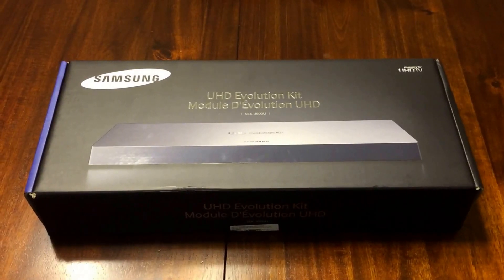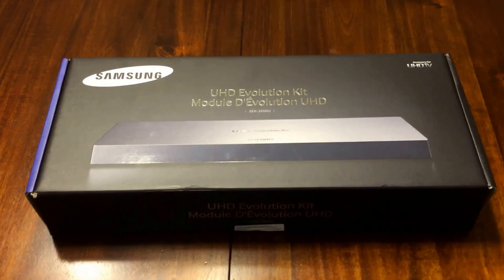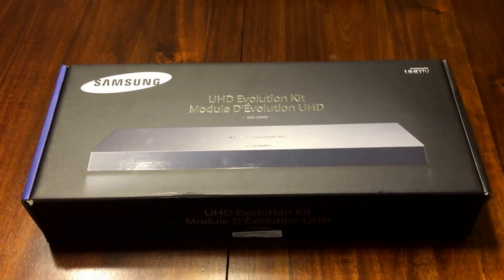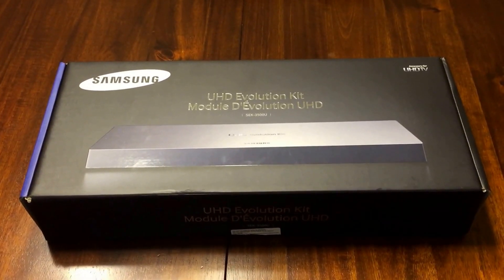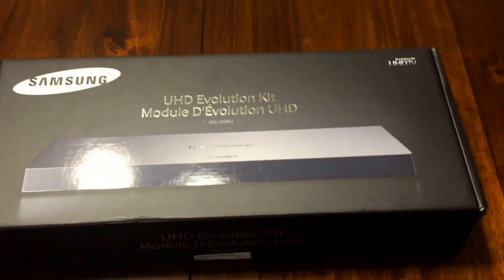Hi everybody. We've got the Samsung Evolution Kit SEK-3500U, which will be upgrading all TVs starting from 2013 all the way up to current.